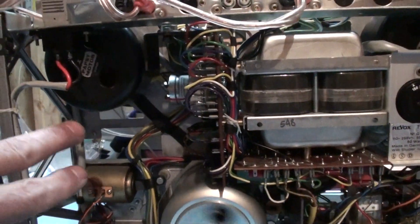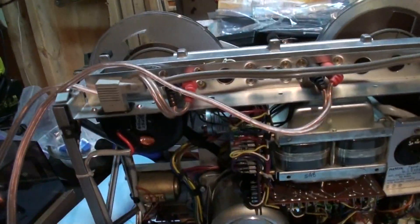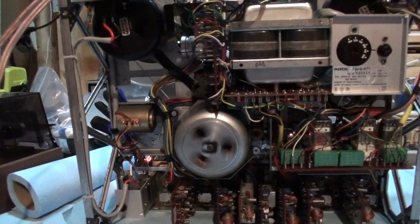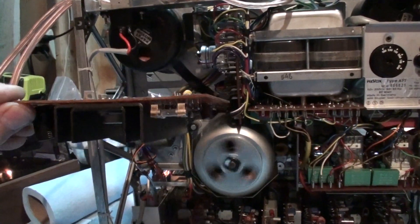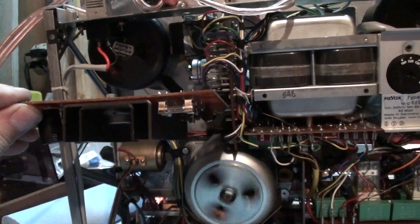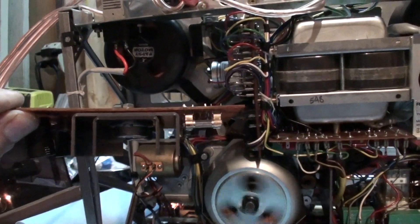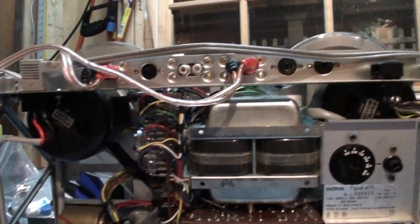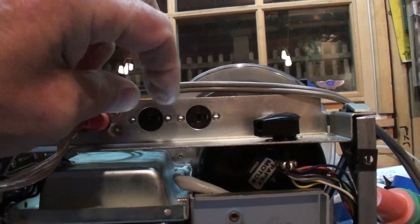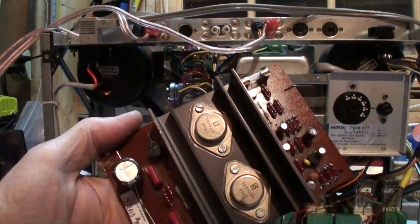I've got the two boards that go up here — there's one of them. It goes in like that. Those provide output — I think it's eight watts of output for external speakers, which plug into these outlets here. These two boards have been recapped as well.